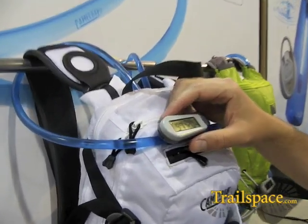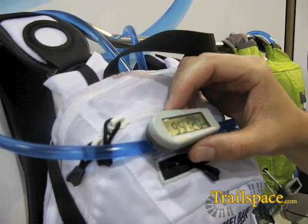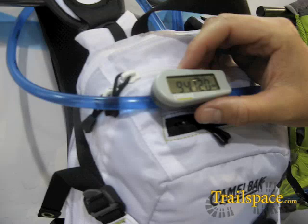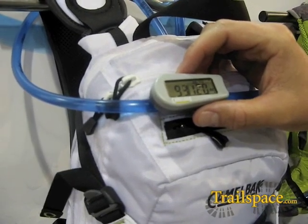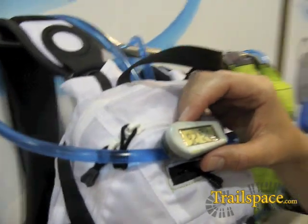In addition there's an advanced mode, which is pretty cool for some users. Essentially you input your weight, and based on your weight and common metrics in terms of water weight versus body mass, sweat rate, and vigorous activity, it will calculate a personal hydration goal for you.